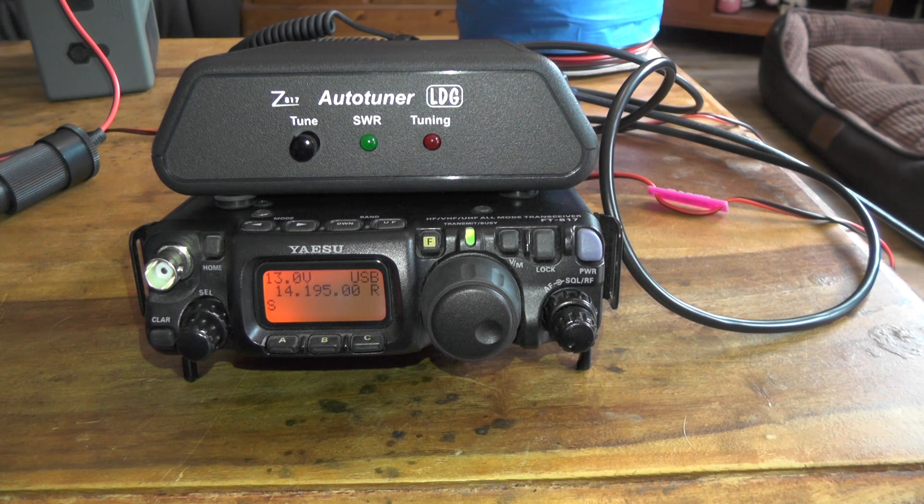And that's how to set the Z817 tuner up with the FT817. The tuner will take up to 20 watts and this radio is 5 watts, so it's perfect for this radio. If you found this video of some use, give it a thumbs up. Thank you very much for watching — I'll see you in the next one. This is TUI Zero IQJ, 73.